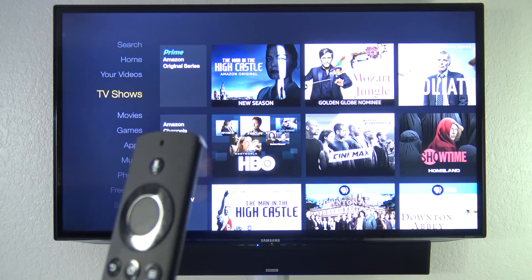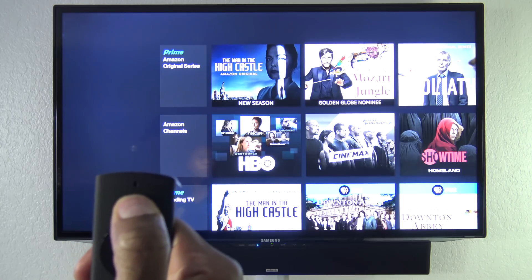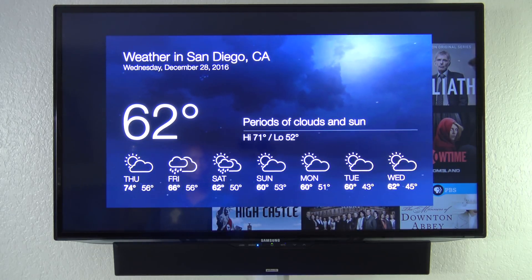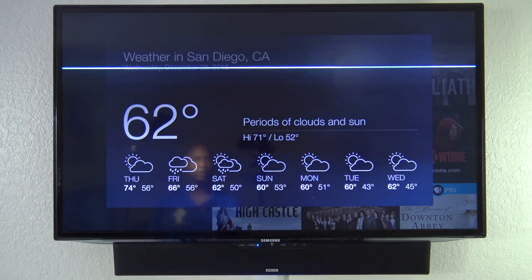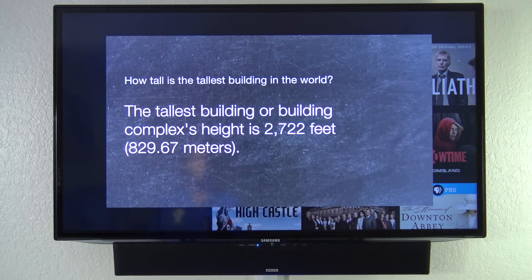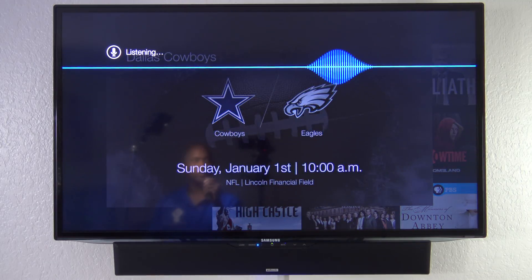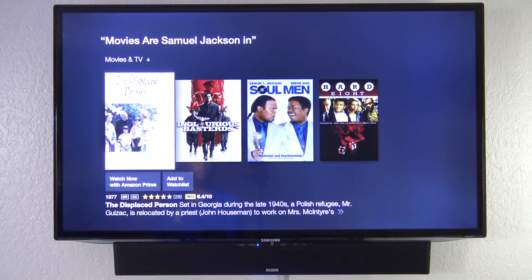Ever since I updated this unit, this remote control now supports the Alexa voice command. Let's give it a try — press and hold the button and you'll see the screen pop up. I asked 'What's the weather like today?' and it responded: in San Diego it's 62 degrees with intermittent clouds. I asked how tall the tallest building in the world is — the answer was 2,722 feet or 829.67 meters. I asked when the next Dallas Cowboys game is — the Cowboys play this Sunday at 10 a.m. in Philadelphia against the Eagles. And I asked what movies Samuel L. Jackson is in, and you can press OK to select one and it'll show you those movies right there.